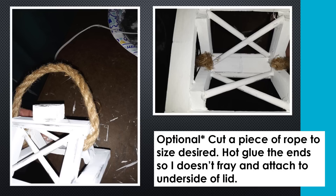As I said before, this part is optional. I cut a piece of rope to the desired length for whatever size loop I wanted on the top. I hot glued the ends of the rope so that it wouldn't fray, and then attached it to the underside of the lid with hot glue.